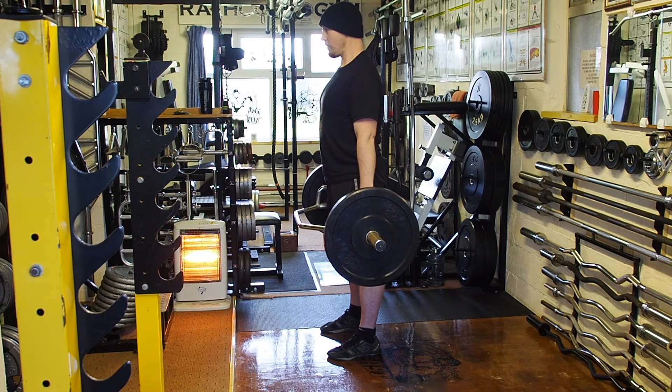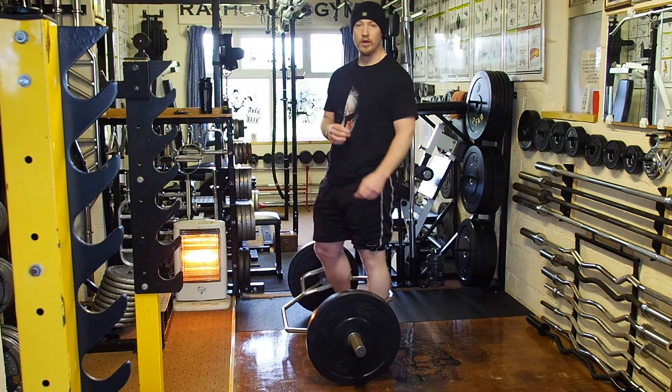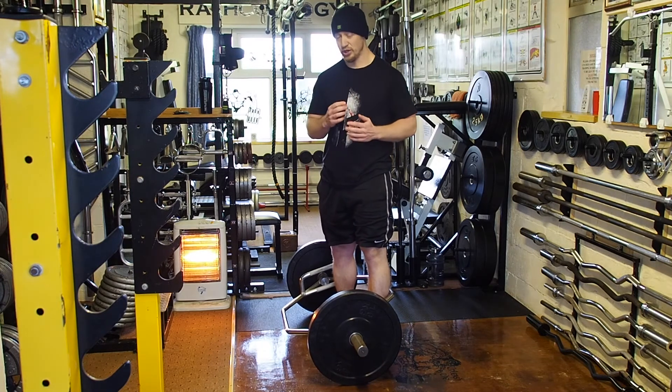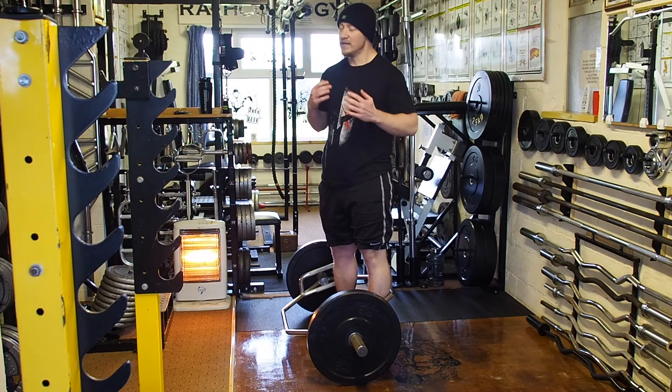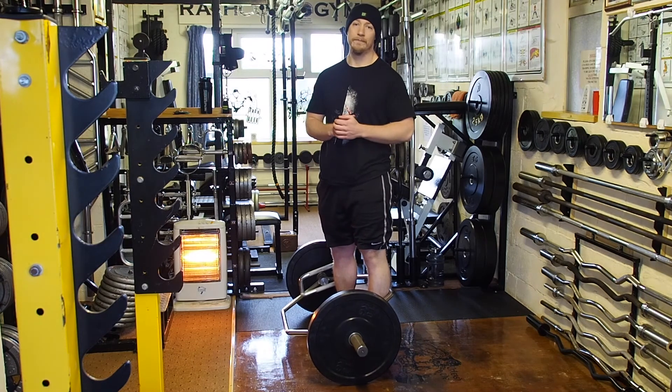Take a big breath again at the top and drop it down. Make sure you keep control of the bar as you lower it — you don't want one side hitting the ground before the other as it will throw you off. Between reps, it's perfectly okay to drop the bar, reset yourself, and go again.